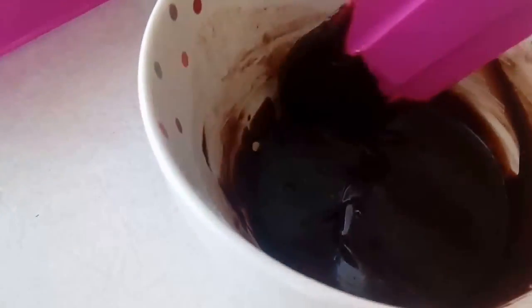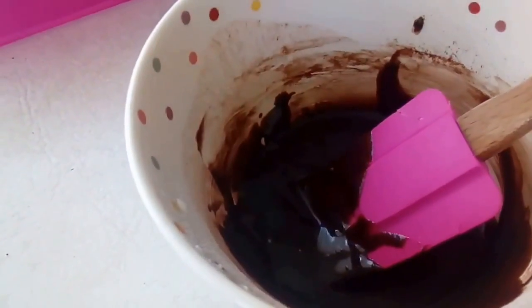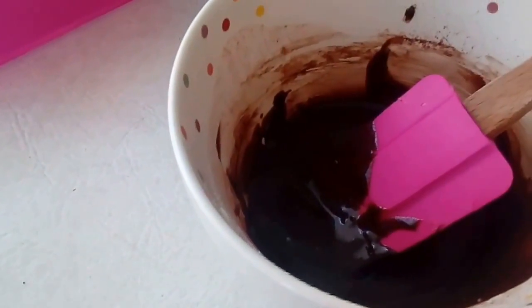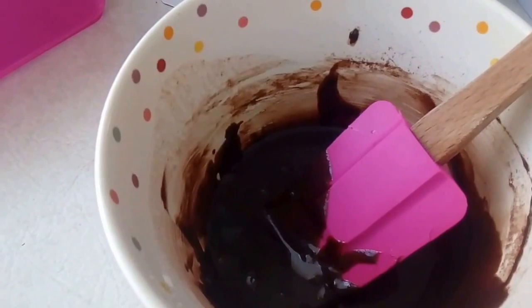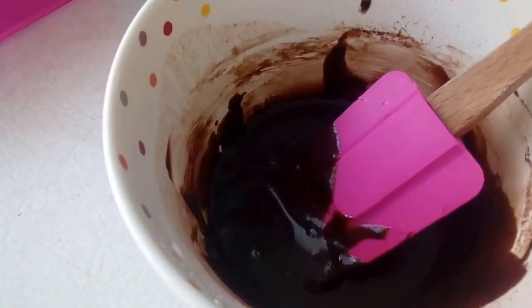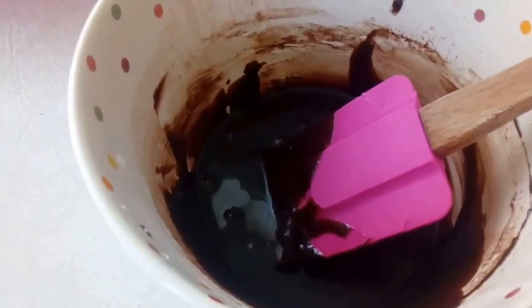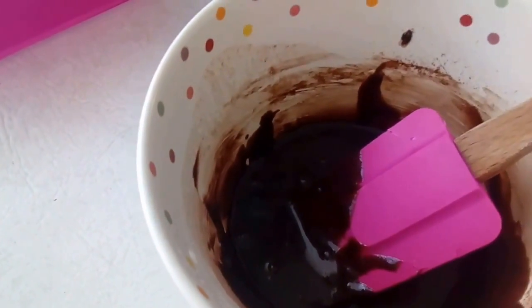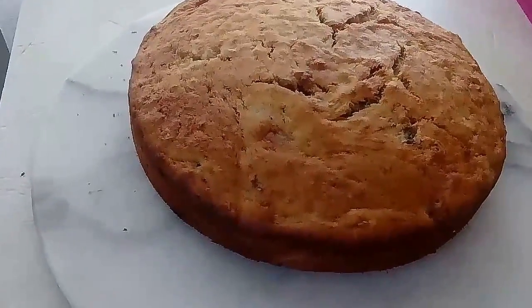I cannot give you the recipe for that because that is a secret recipe, but you can go to Part 1 of the banana cake — I have added a recipe for a basic chocolate icing in there, so you can use that one, which is just as nice, but not as nice as my secret one. So back to our cake — here we have our cake and I will now ice it and come back to you.